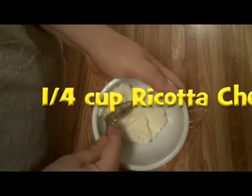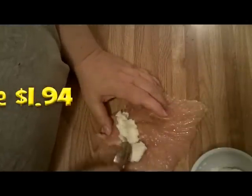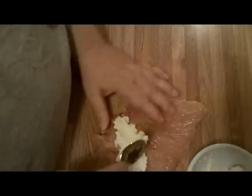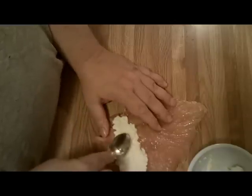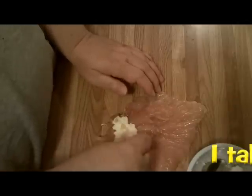I've got some ricotta cheese here. I'm taking the back of my spoon and I'm just going to spread this. There are two ways of doing this — you can put it across the whole chicken and have a pinwheel effect, but I don't feel like the chicken is a big enough piece of meat to roll that way. It's going to be way too thick. I like to just put it in one spot and then roll it from there.